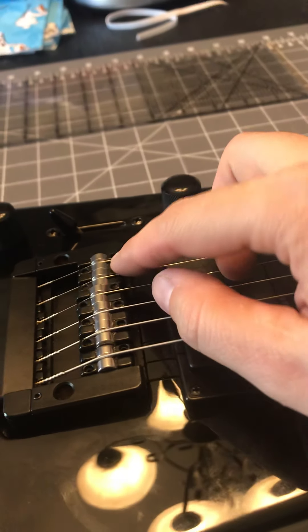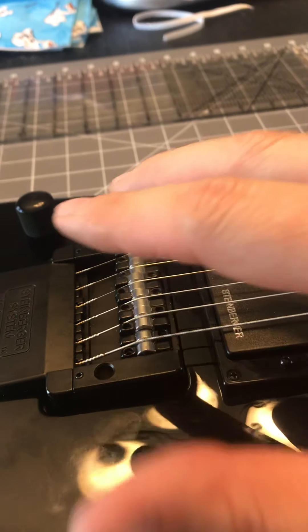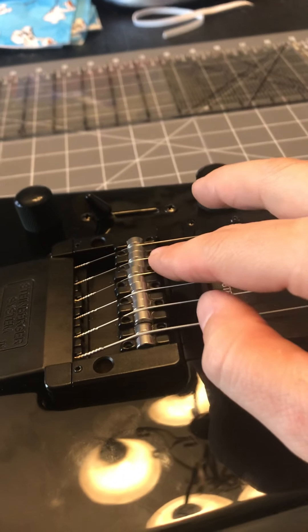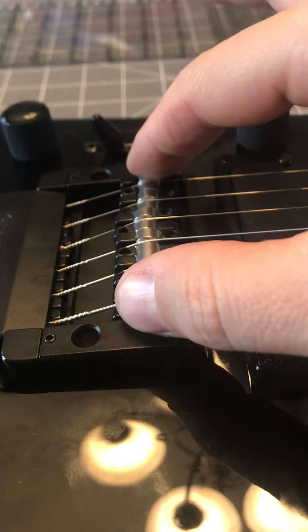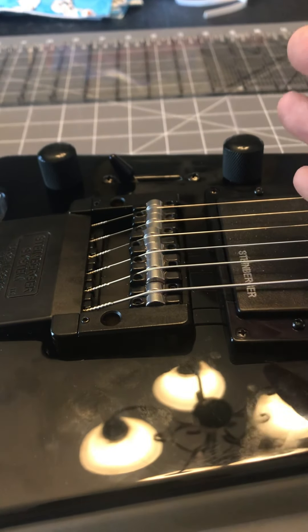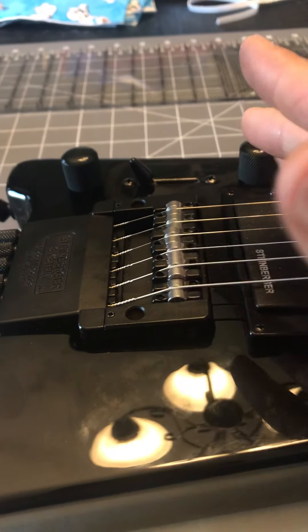I'm not worried about intonation right now — I'm focused on height first. Get the height adjusted, then check intonation, and then probably go back and adjust height again. When doing a setup you have to go back and forth. Once the saddles are set and intonated, I'll check the neck relief again, because humidity or dryness in the air will affect the neck and you might need to adjust the truss rod.